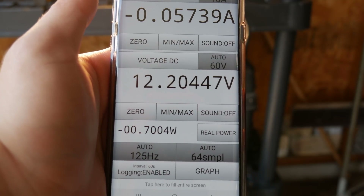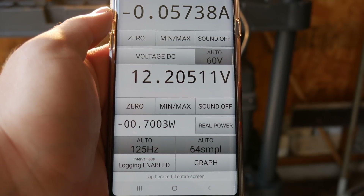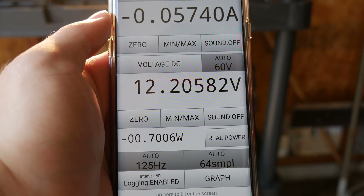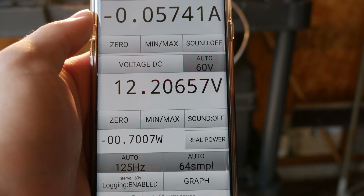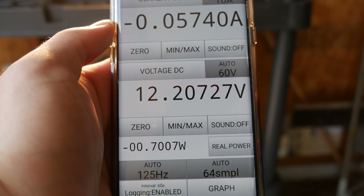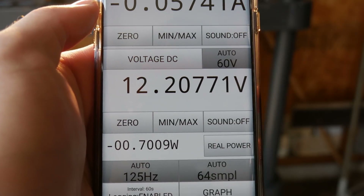According to this, we're sitting at about 12.2 volts and the voltage is slowly starting to creep back up. That's a normal thing that 12-volt batteries do — when you first put a load on them, the voltage sags down quite a bit, and then once they settle in at that load for a little while, the voltage will rise just a little bit. I'm expecting the battery bank to sit at that 12.2 volts for quite a while and just slowly drain down over the course of probably at least a few hours.